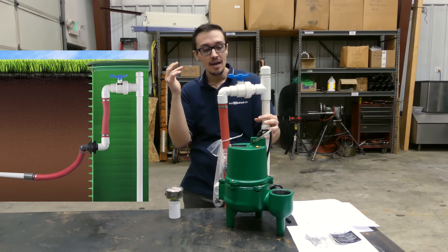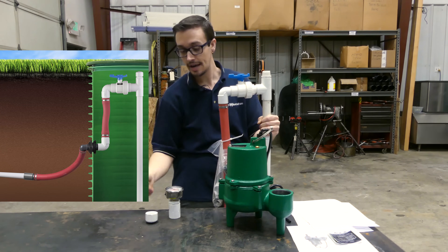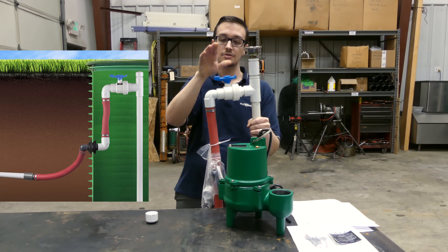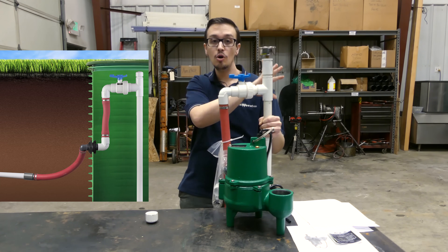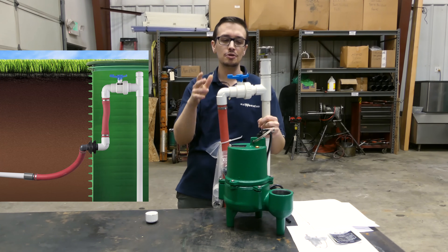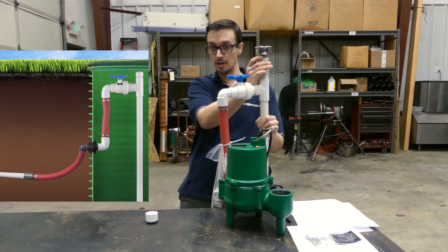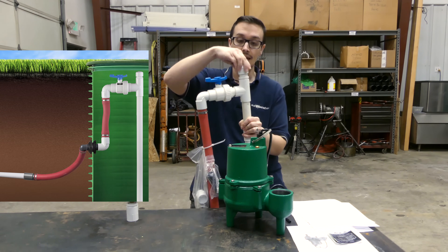With the AFS discharge assemblies, we put a threaded cap on the top and we sell what's known as a discharge test kit that conveniently fits right on top. Since there's a ball valve here, it allows you to test the pump with the ball valve open and determine if it's a good fit for your system. You can also deadhead the pump and test that it's performing as it should. There are tons of things this gauge can tell you, and it's extremely valuable — it will save anybody troubleshooting the system tons of time and money.